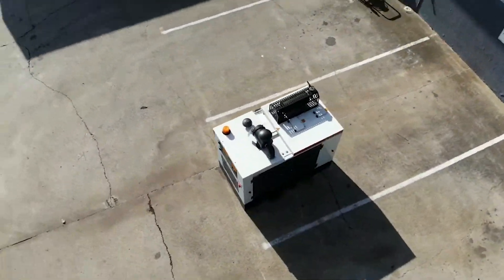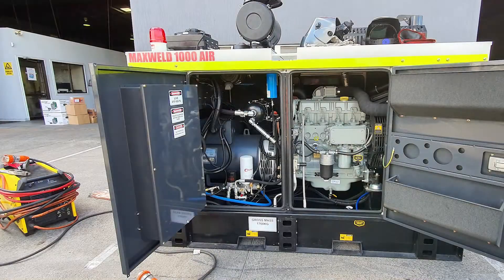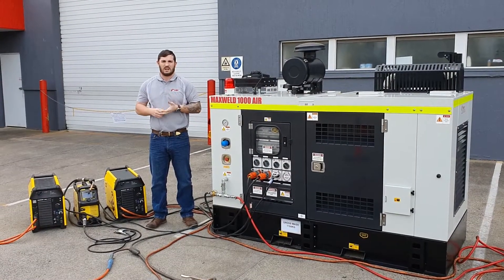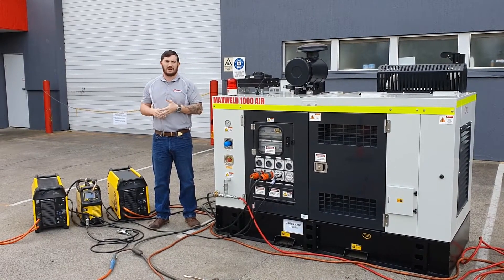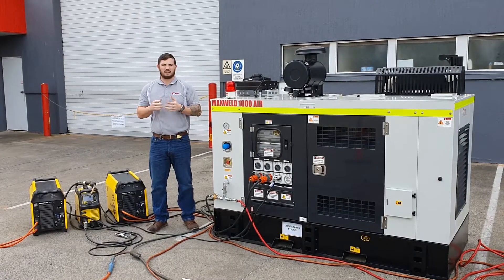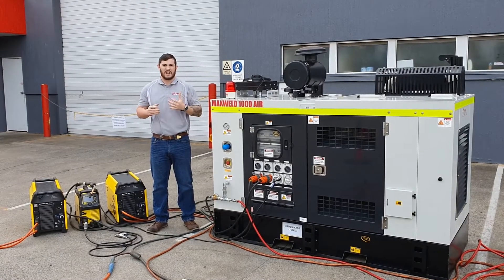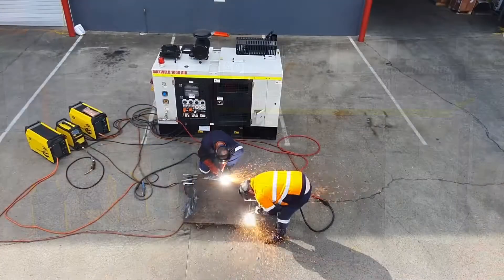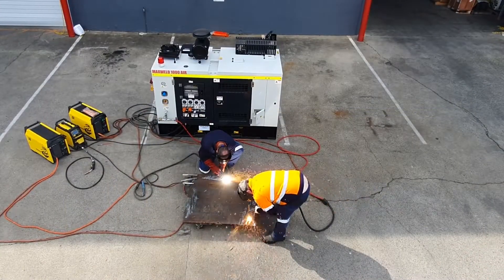This impressive unit has 75 kVA at 50 hertz with a maximum welding capacity of a thousand amps with 65 CFM at 150 PSI. This big unit doubles your on-site productivity by giving you the capabilities to run two 500A arc gouges with 8 kVA left over.